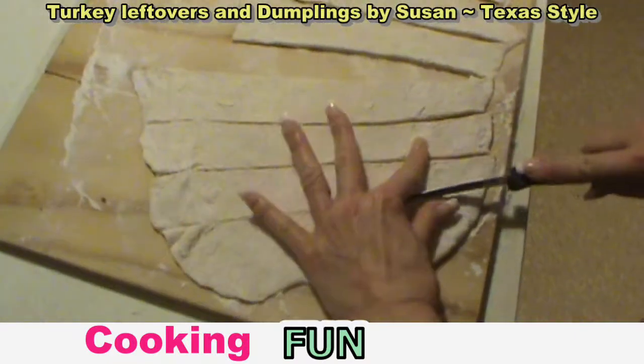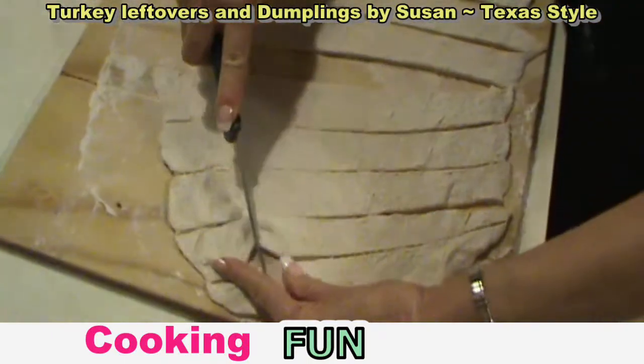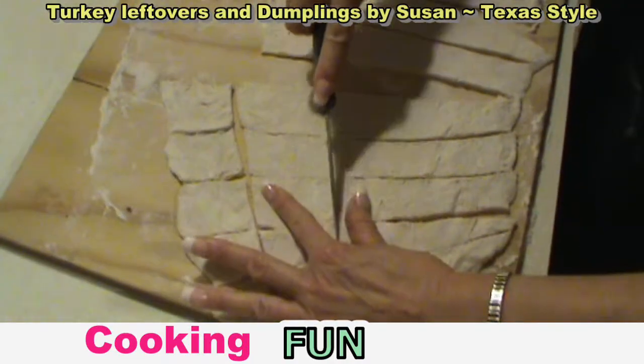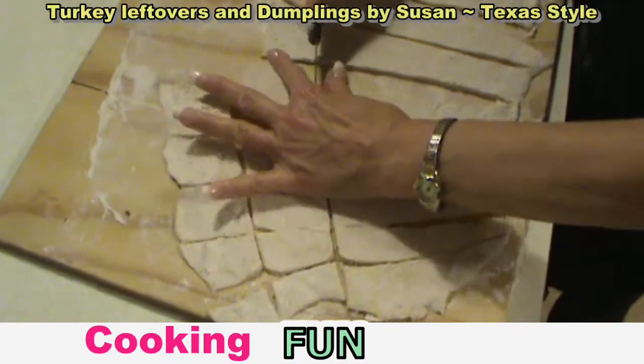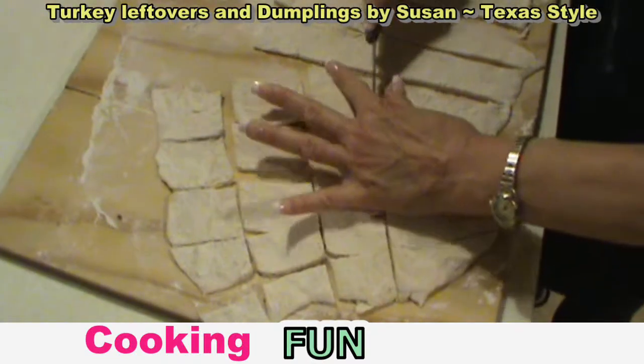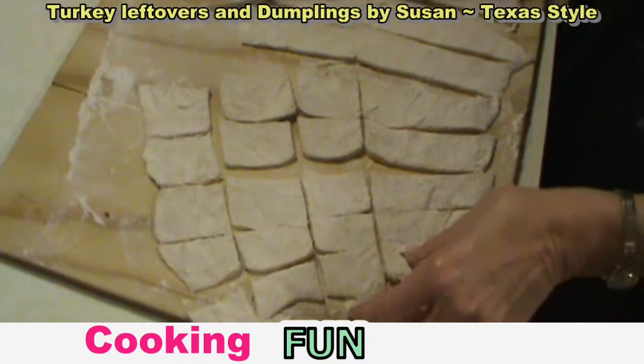The dumplings have to be completely done first. The dough is basically milk, ice water, butter, flour, and baking powder.